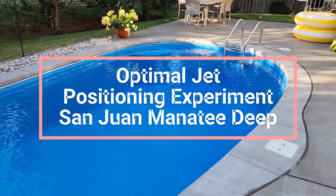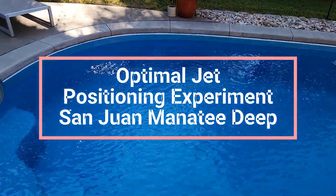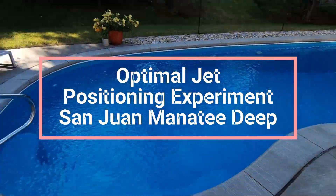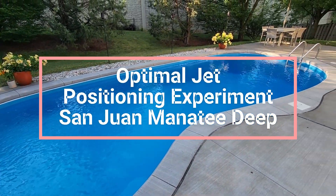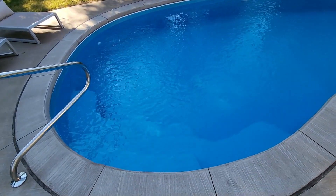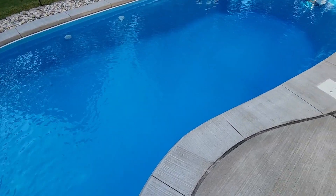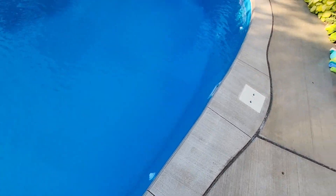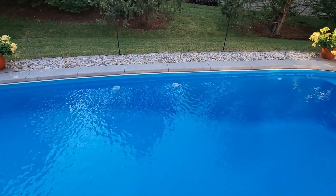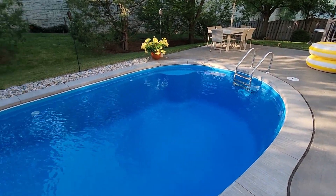Good morning! I wanted to share some improvements I made to my jet positioning setup in my pool. We have a San Juan manatee shaped pool and the water is always clear — that's never been a problem — but I have to do a lot of manual skimming because stuff gets trapped down here. There's only one jet here, one in the deep end, and one across over there — those are just return suction things — and the skimmer box is here, so things get stuck behind the ladder too.